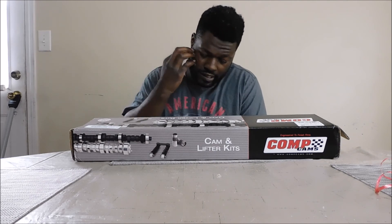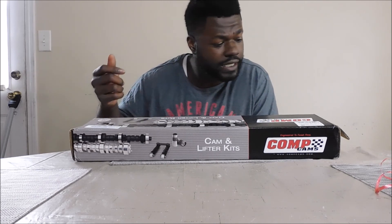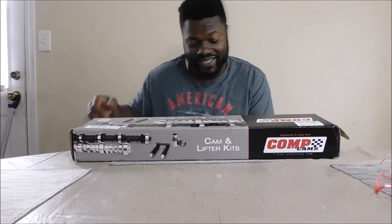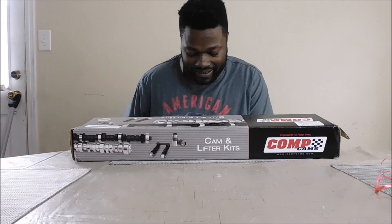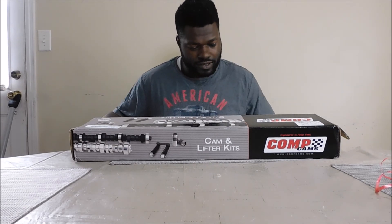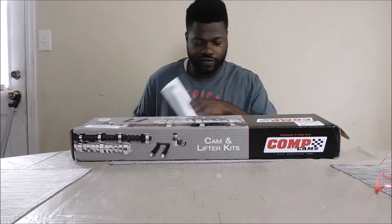With the Comp Cam, it's the Comp Cam and Lifter Kit — it's the 279 — and this thing is supposed to be hitting, sounding good: high energy and high tech hydraulic lifters. I'm just going to give you a little bit of what this kit is supposed to give us performance-wise and some of the specs and all that good stuff.